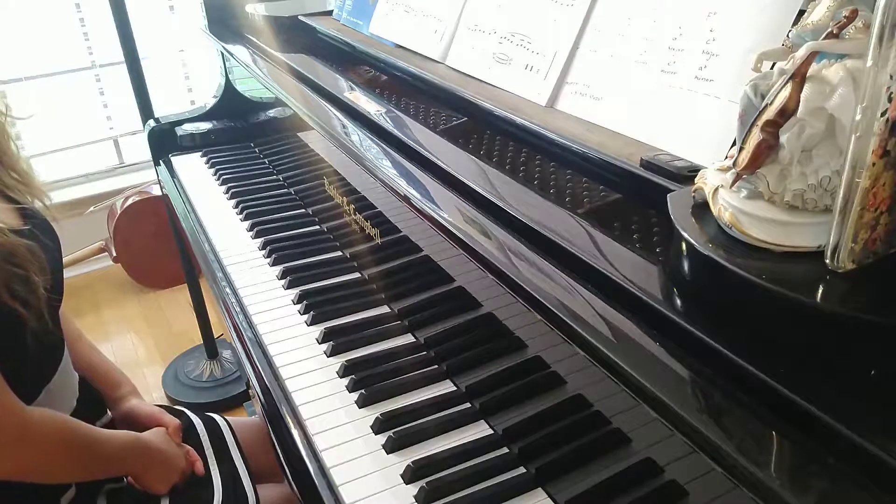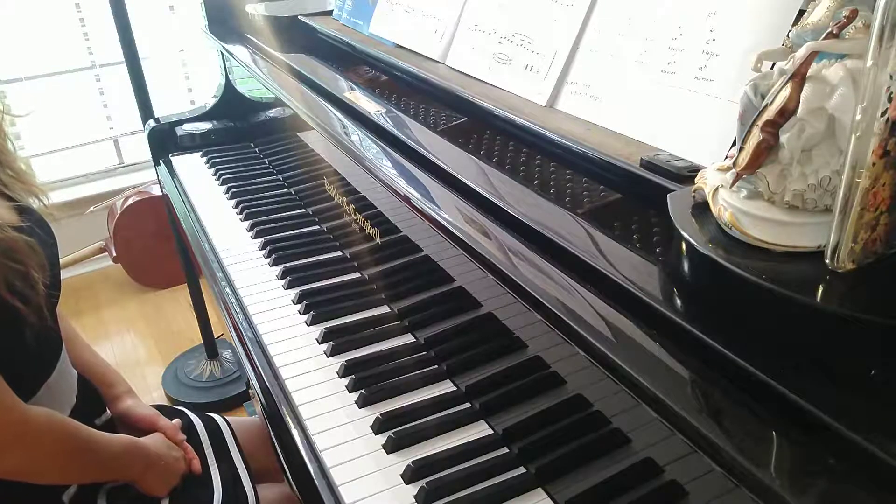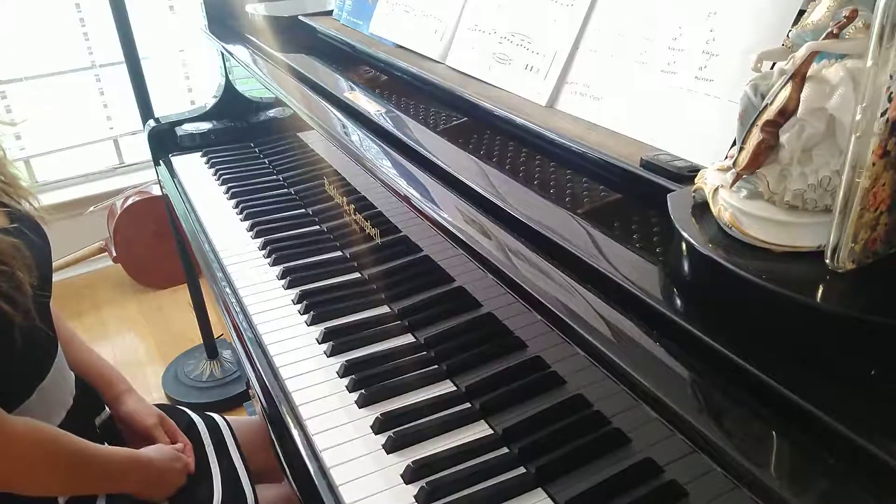It's in the key of E major. Same thing with eighth notes, so we need to count: 1 and 2 and 3 and...